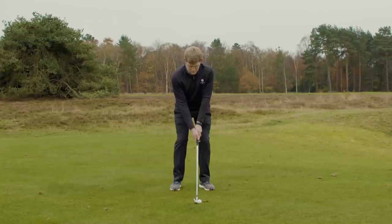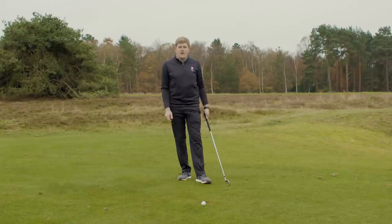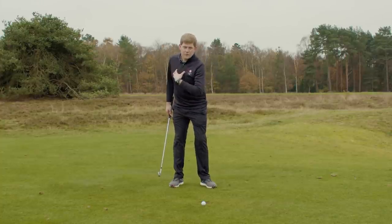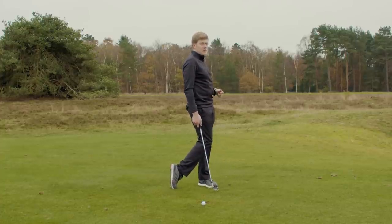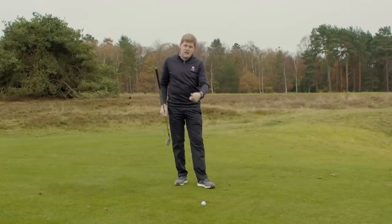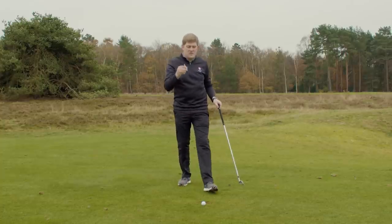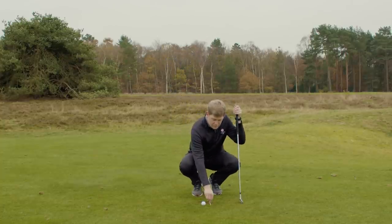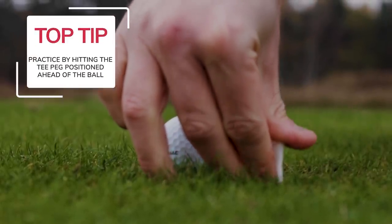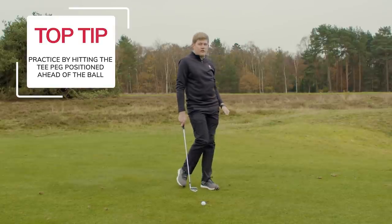My final piece of advice: now that we have our sternum staying centered in the golf swing and our body weight transferring through to a finish position, we're going to teach you how to practice so you can strike the ball correctly — hitting the ball first with the turf coming out afterwards. Taking a tee peg, position it in front of the golf ball one golf ball's width and push it into the ground. As we strike the golf ball, we're going to focus on striking the tee peg to get the right kind of flight on the ball.